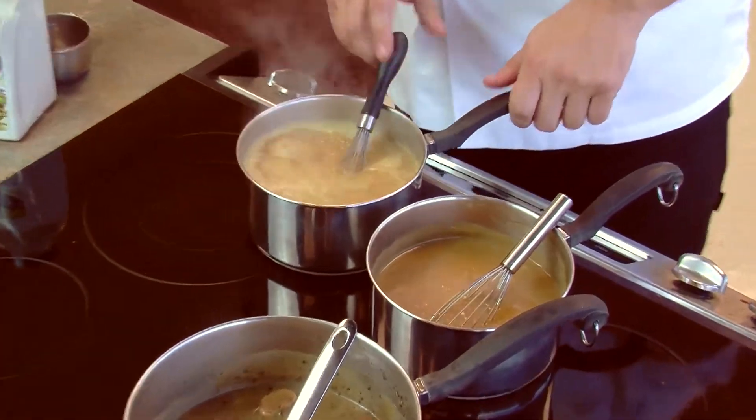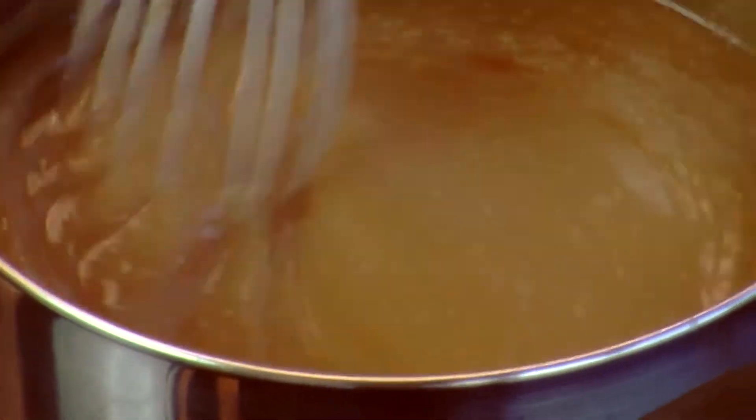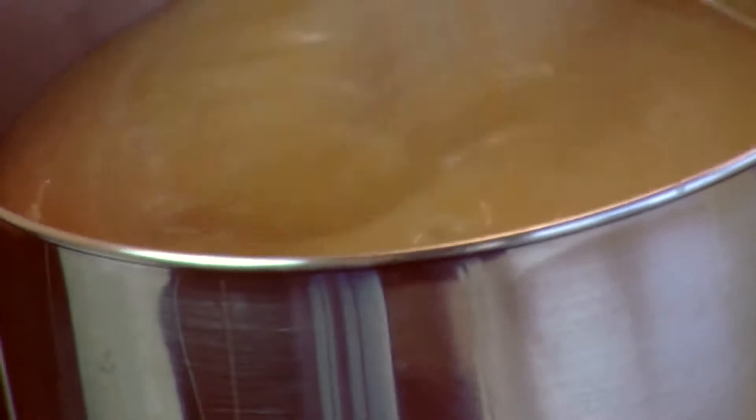This one I did with the chicken stock. The one right next to it here I did with water. You can see a little bit of a color difference, but that same wonderful thickness that's going to go great over the potatoes or over the turkey.